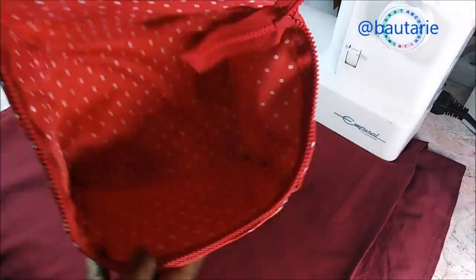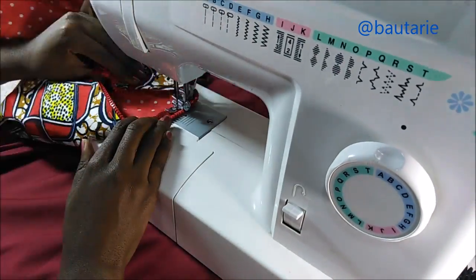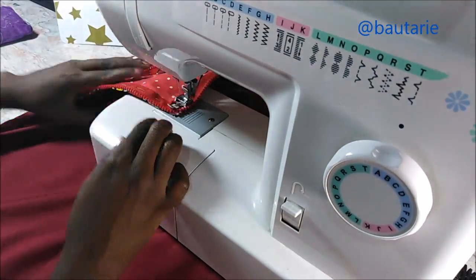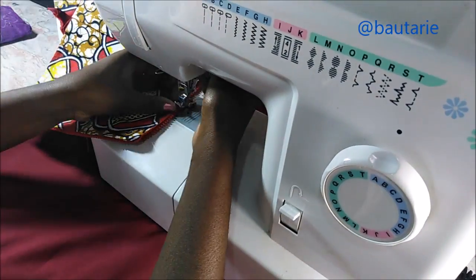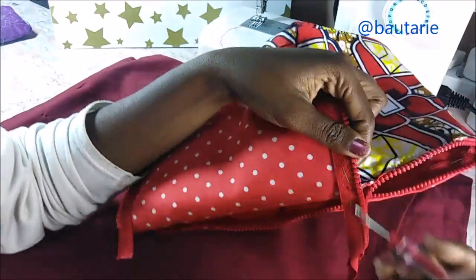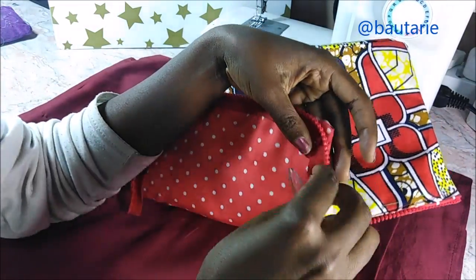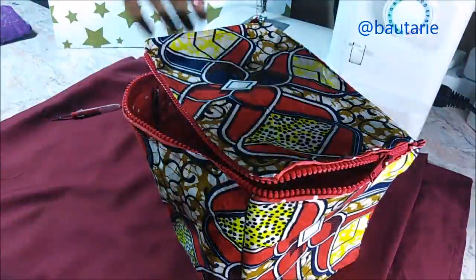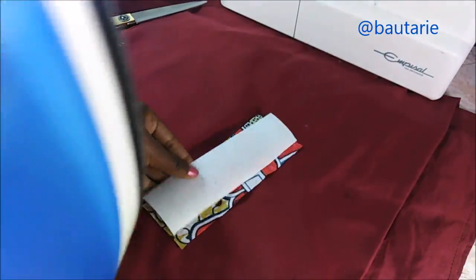Then I went ahead and sewed that on the sewing machine. The last step was to remove that tacking thread — I'd used green thread, so I just took my seam ripper and started taking it out. As you can see, the zip closes nicely after sewing.